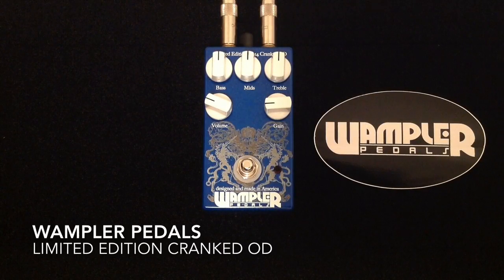Hey everybody, Curtis here with another pedal demo for you. This time it is the Wampler Pedals Limited Edition Cranked OD. I'm going to be playing my Gibson SG with Porter Pickups classic humbuckers in it, going into my Matchless Chieftain amplifier into its 112 speaker cabinet, mic'd with a Sennheiser E906, and here is my clean tone.